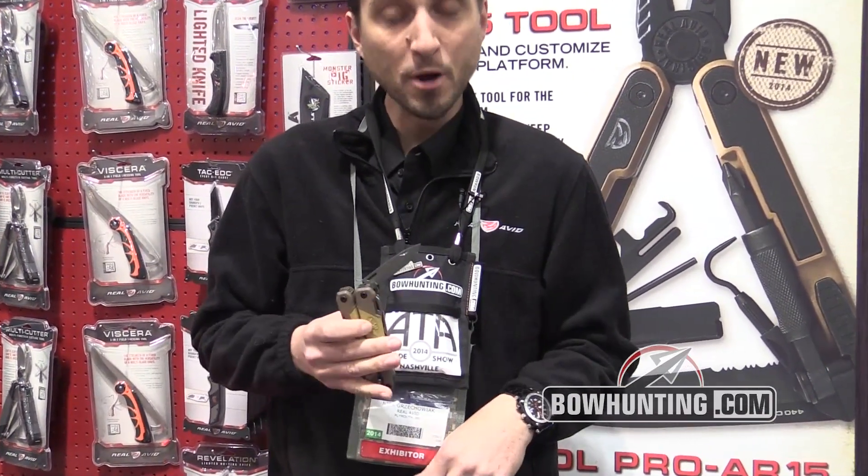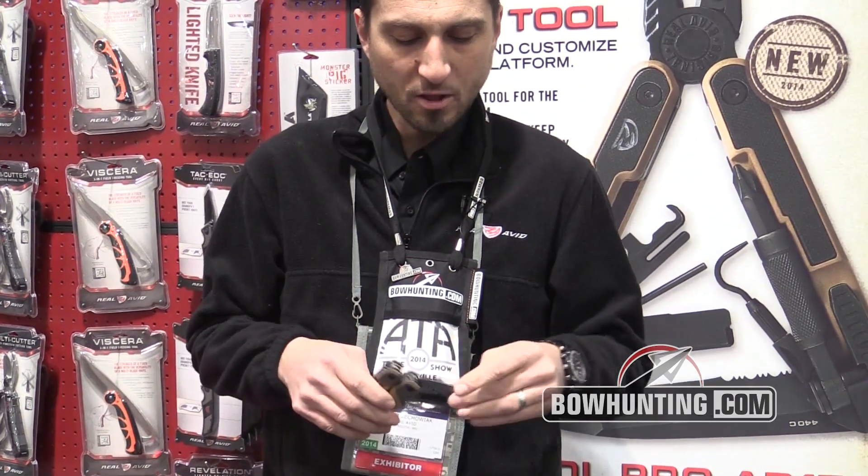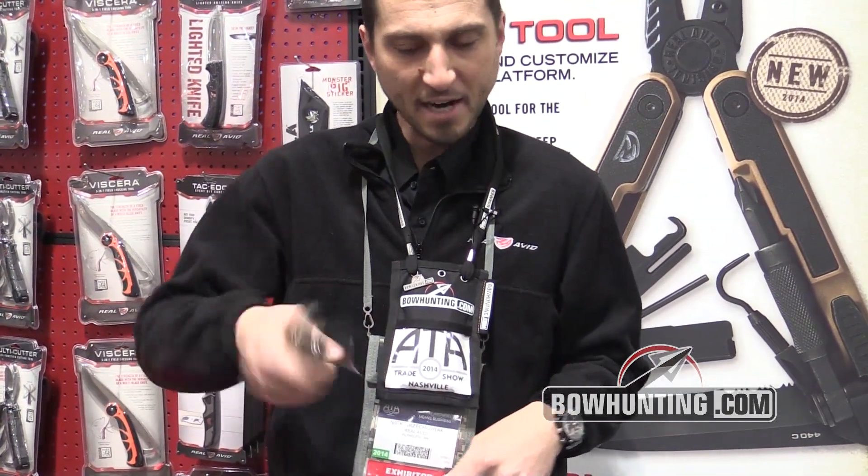On this side we've got a drop point blade as well as a claw point blade to be able to eject a stuck shell.